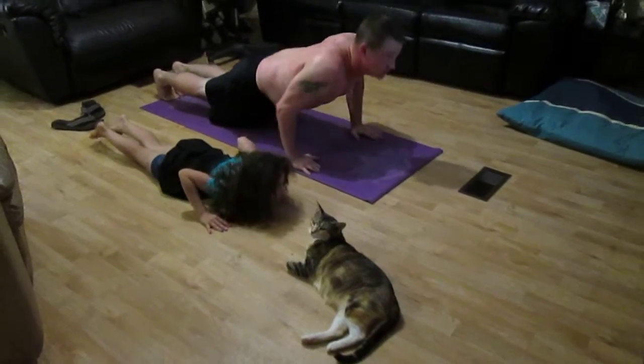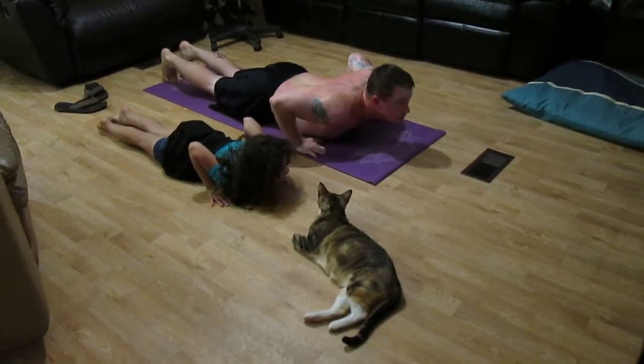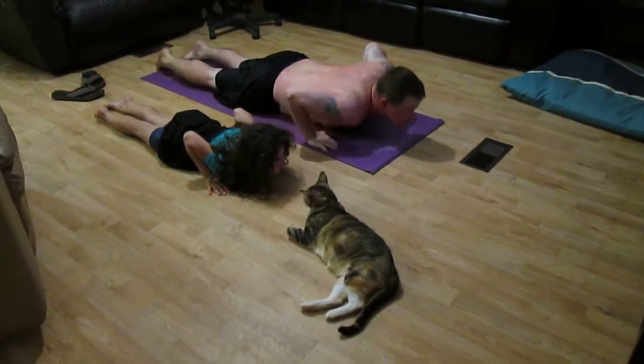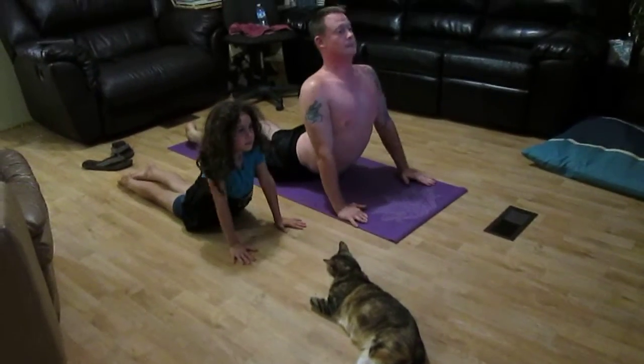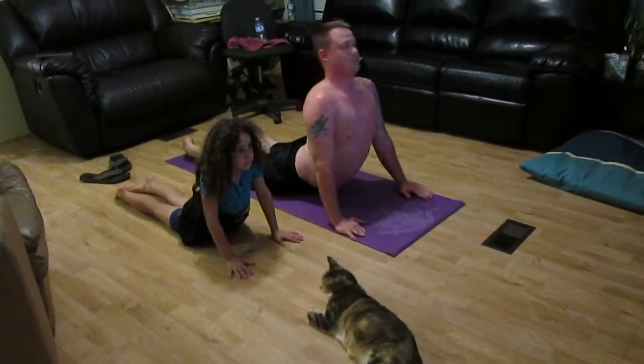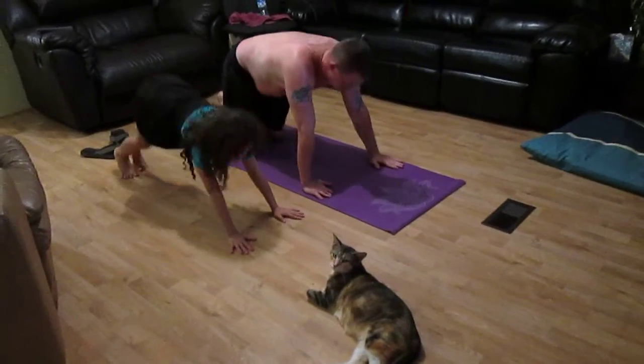Great job! Tits flat, feet flat, glutes loose. Inhale in the cobra, pull your spine long. Exhale, pushing the table and right into down dog.